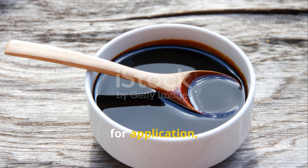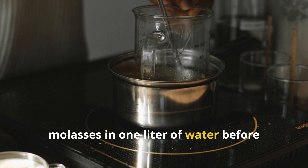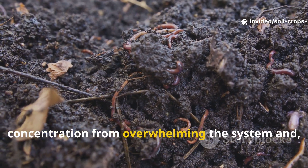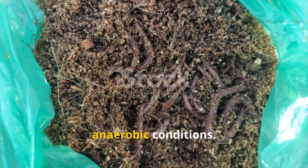For application, dilute one tablespoon of molasses in one liter of water before adding it to your worm bin. This simple step keeps the sugar concentration from overwhelming the system and helps prevent the rapid onset of anaerobic conditions.